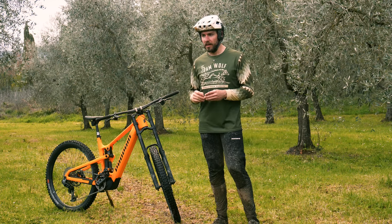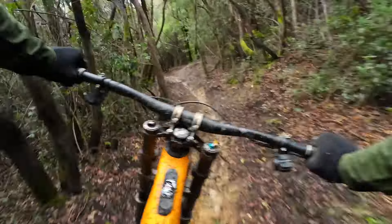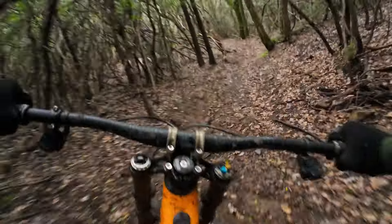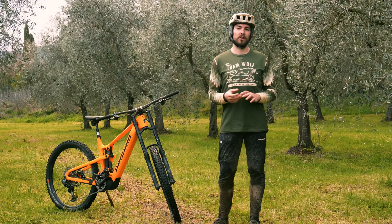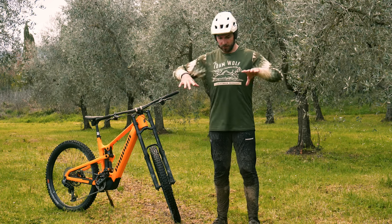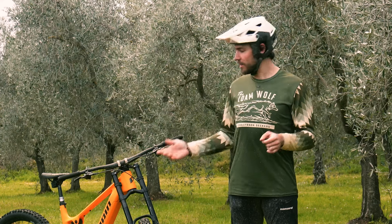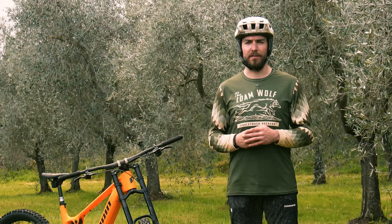Looking down on a dual crown fork, I don't think there's anything better — you just get that downhill mindset. You have a really solid connection between the bar and the fork, and psychologically, just looking down on that makes you want to charge. That's not something that should be discounted when reviewing a product, because psychology is a very important part of mountain biking. If you trust the cockpit in front of you, chances are you're going to ride more confidently and with more aggression. That proved to be the case — I've been pretty inspired riding this thing and trying to go as hard as I can.